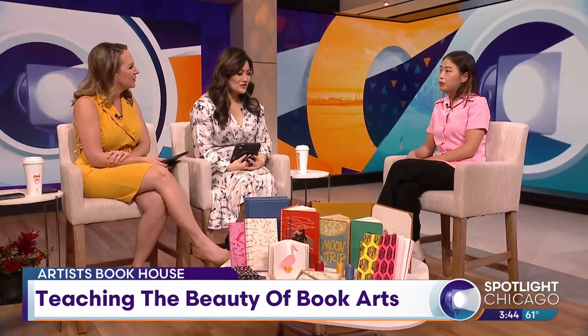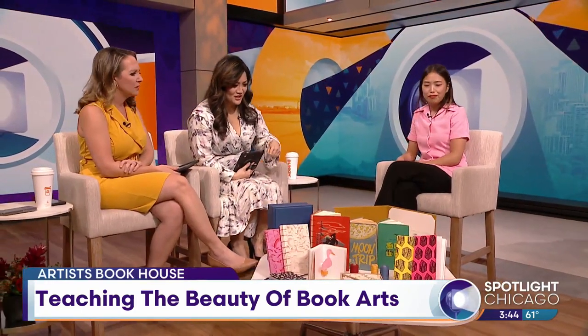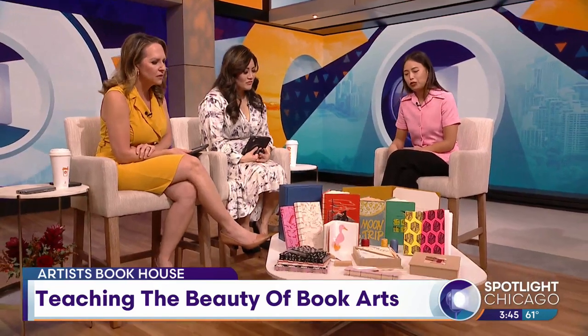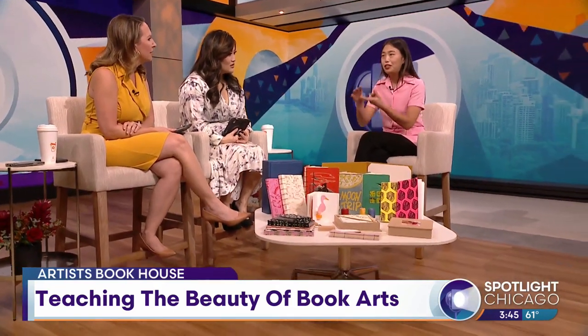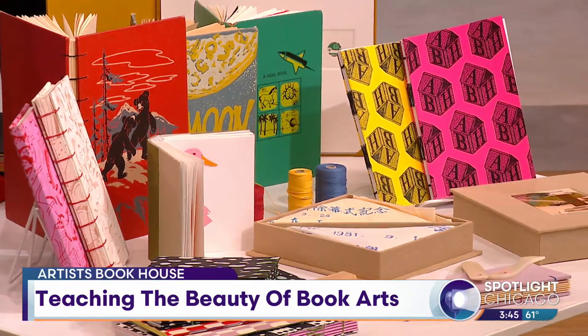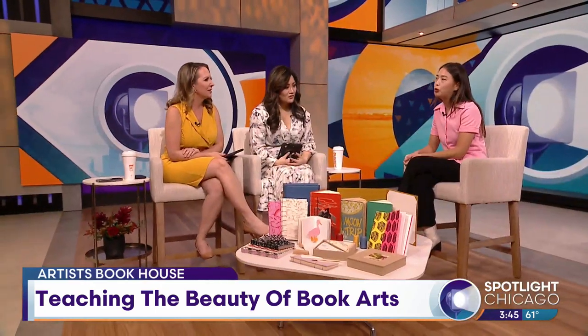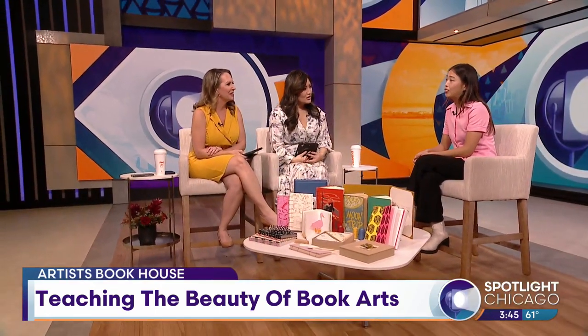Tell us about some of the tools that you would need when you're doing bookbinding — we see some of these on the table here. Really, you need a needle and thread, that's really it. There are some things like bone folders and beeswax — these are things that kind of help — like an awl to pre-poke holes, but really it's string and needle.